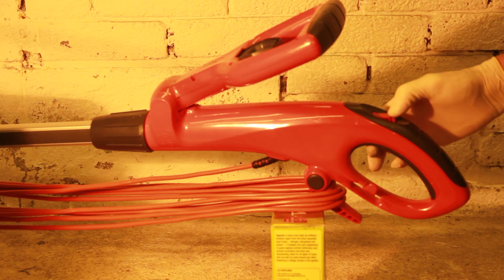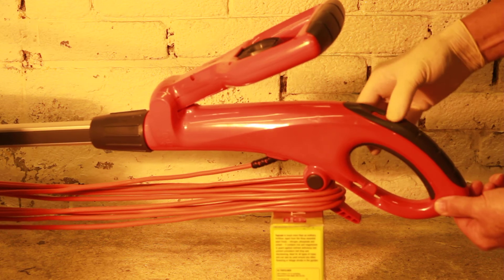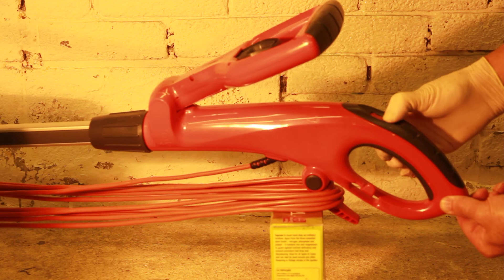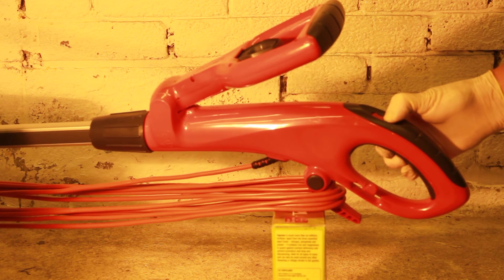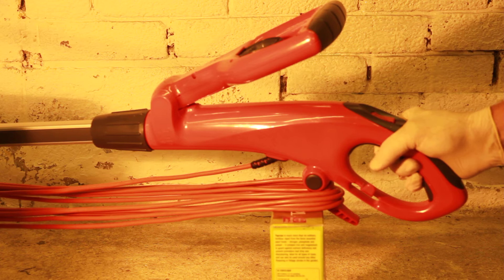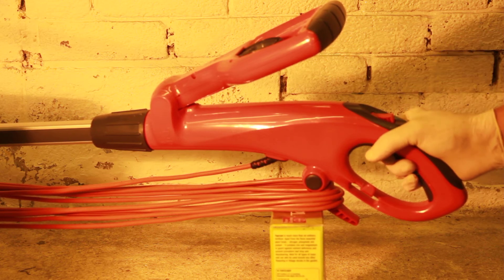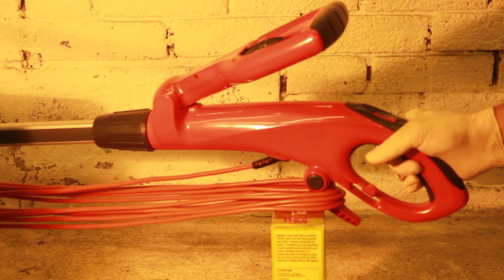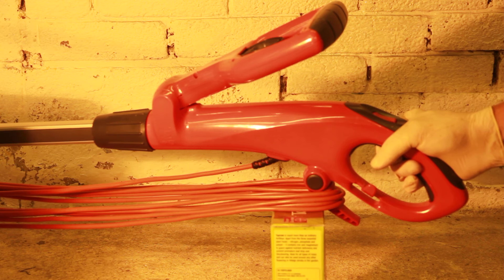The problem with it is, to start it, there's a safety switch at the top and then the ignition switch — the start switch — is underneath. You have to hold it in with so much pressure that it starts to hurt your hands and becomes very uncomfortable. If you release it in the slightest bit, the top switch goes and then it stops, so you have to start again. In order to do that, you have to hold this for as long as you can whilst using it, as tight as you can.